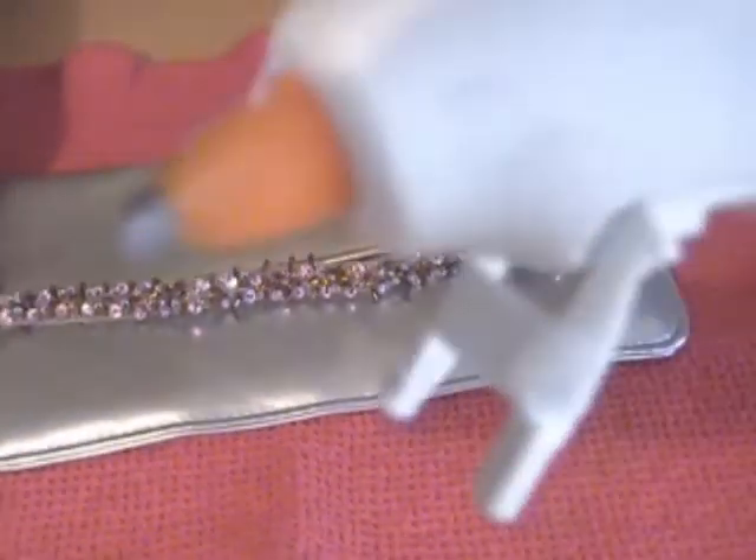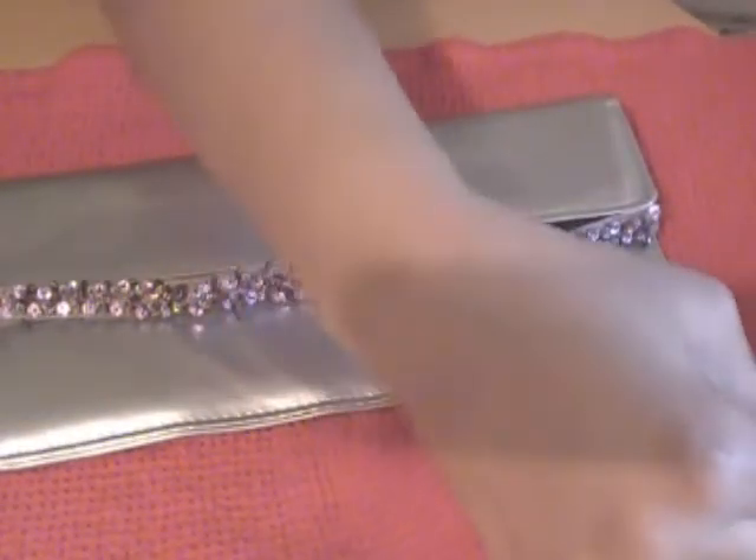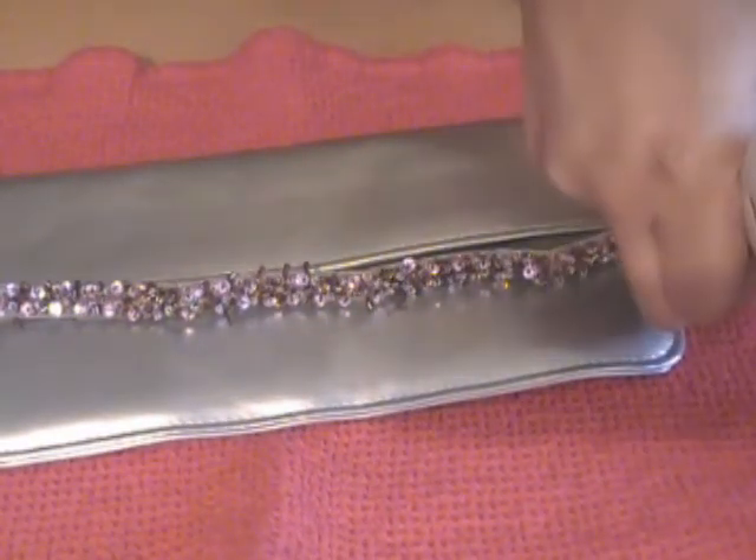Our glue gun is hot and ready. Glue guns, as you know, if you're a crafter like myself, are very hot, very dangerous — be very careful.